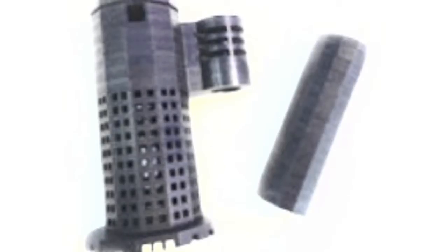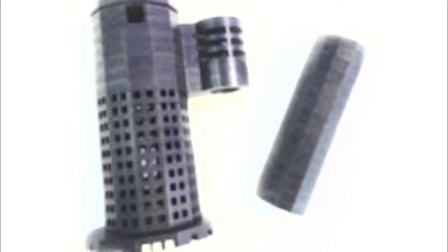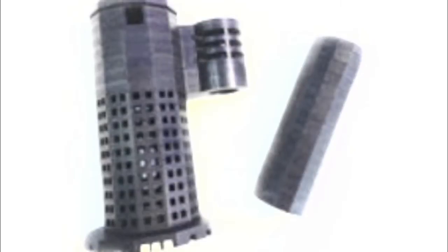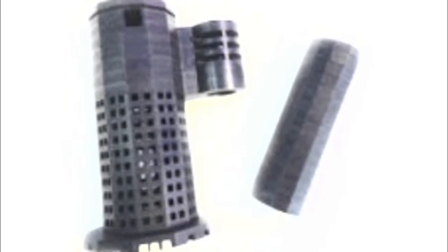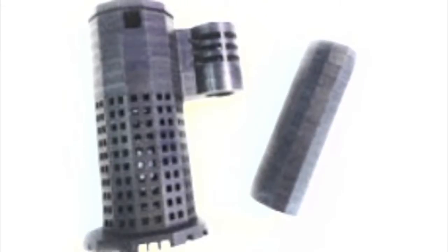It is also important to make sure that the rock guard surrounding the bell siphon is flush with the bottom of the tank before putting the clay pebbles in. Otherwise the clay pebbles will be sucked up into the siphon and cause problems.